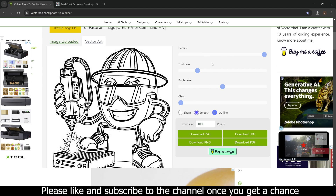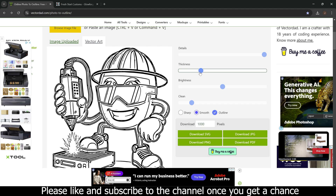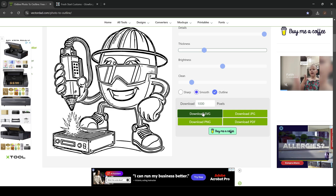Literally all I did was paste it in and it already looks awesome all by itself. But you have all of these options to edit or detail it. We're going to clean up some of these specks by going up to the cleanup tool here, and we're also going to change the thickness a little bit thicker — as you can see, it's getting cleaner and cleaner. Once we're happy with this, all we have to do is download it as an SVG.